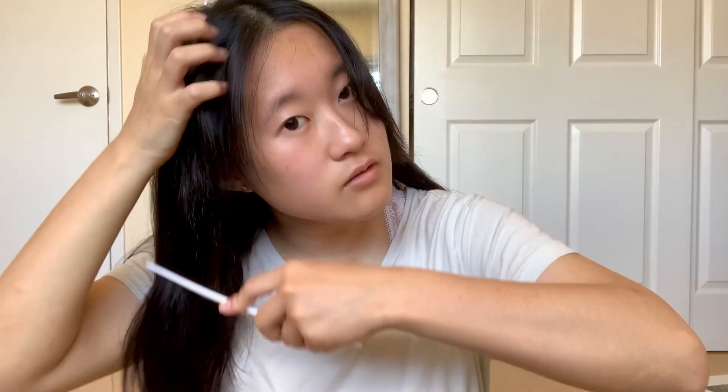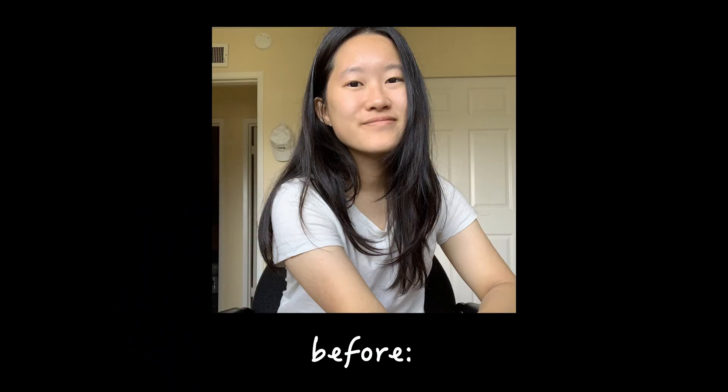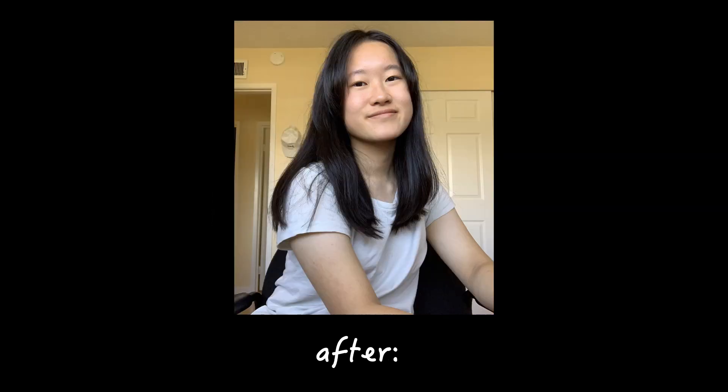I'm gonna let my hair down and brush it out a bit just to see where everything's at. Here is a comparison of my hair before and after my haircut. I am actually very impressed by the results and I think I'll be cutting my own hair from now on. That will be all for today — thank you for watching and I will see you next time with some exciting videos. Don't forget to like, subscribe, and comment what you thought. Bye!